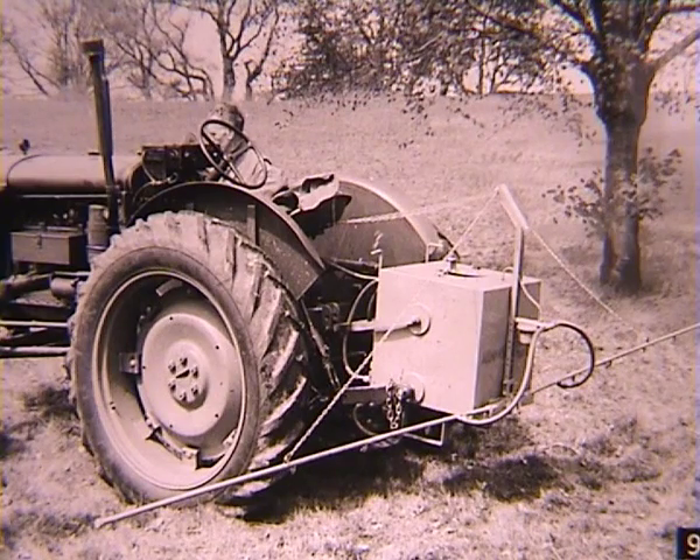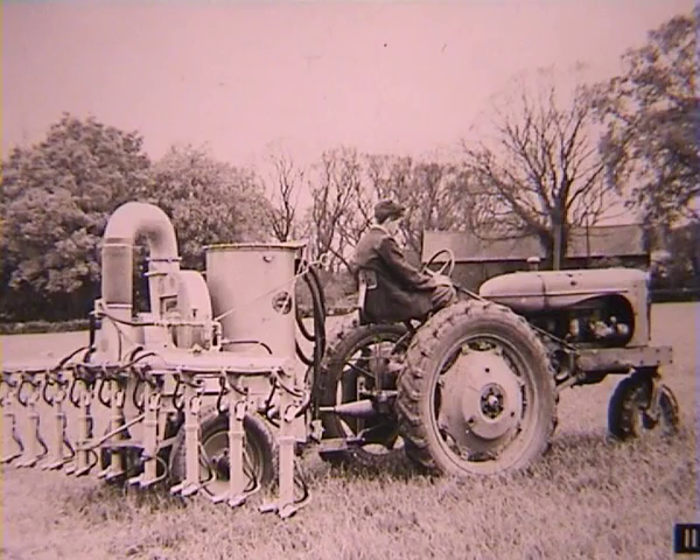Low volume sprayers with small, simple, lightweight machines that could be lifted by the tractor's hydraulics, as this Fordson E27N shows. Low volume would be about 5-20 gallons per acre, 55-220 litres per hectare.